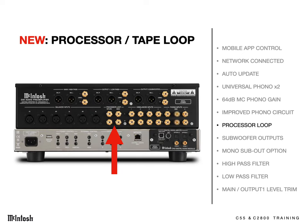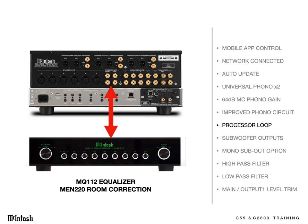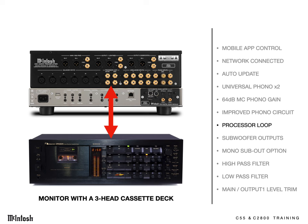A processor loop has been added, and it has many uses. It's the perfect place for C2800 owners to add an MQ-112 equalizer if they desire more sophisticated tone controllability. Or you could connect an MEN220 room correction device there. It can also be used with a cassette deck, even three-head models — you can monitor tapes while they record.